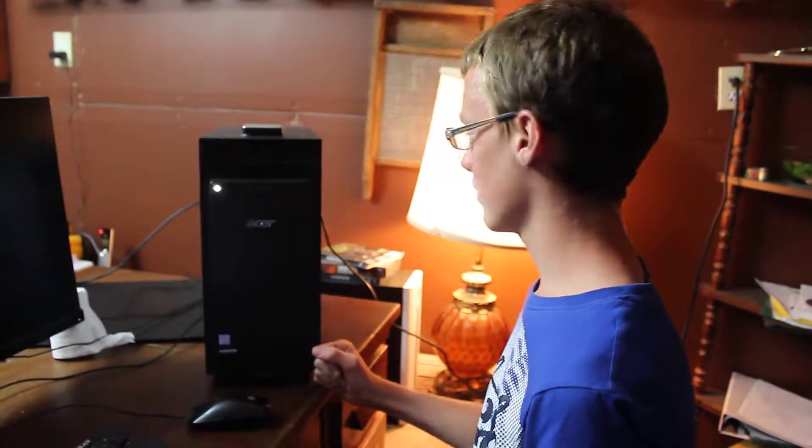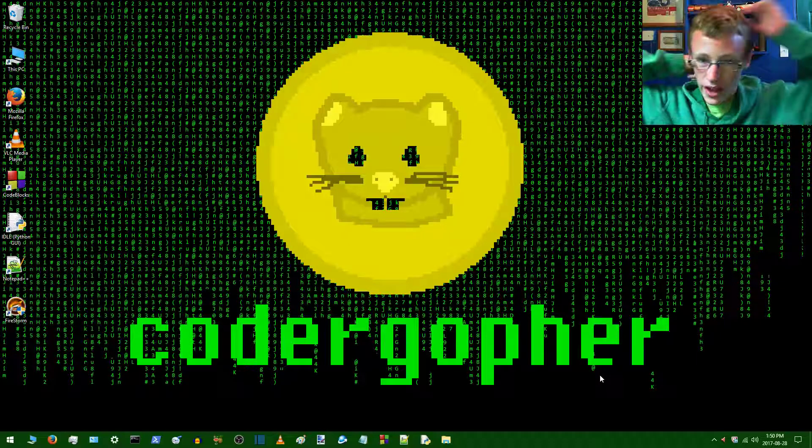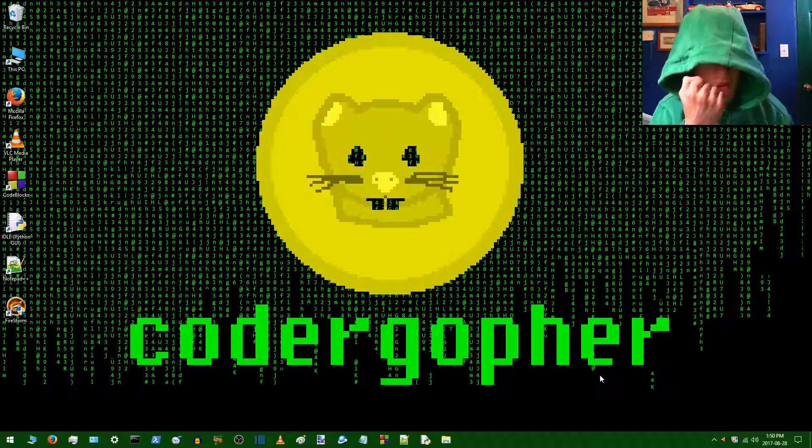I'm just going to shut it down and unplug it from the wall so I don't shock myself. Success! If you guys have any questions about installing a power supply or anything related to technology in general, leave that down in the comment section. Be sure to like before you leave, and if we helped you out and you enjoy what we do, be sure to subscribe as well. I'll be seeing you tomorrow or whenever news breaks — Marty out.